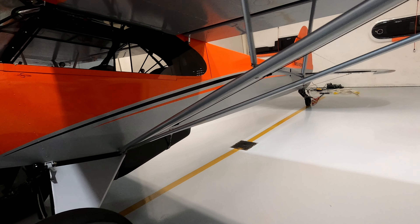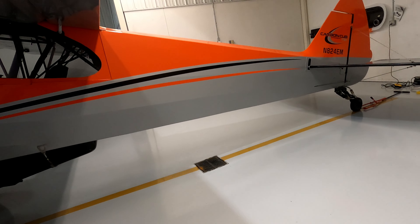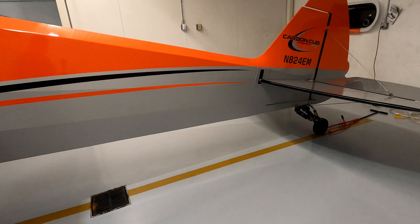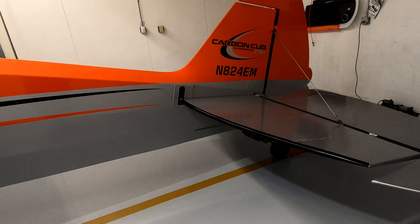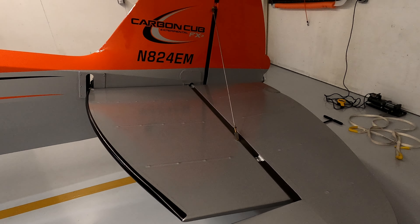Gross weight of the airplane is 2,000 pounds maximum takeoff weight. Empty, it weighs about 1,190 pounds, so a little bit over an 800-pound useful load, which is pretty good for a two-place airplane. It can carry quite a bit of cargo in addition to the two people and a significant amount of fuel.